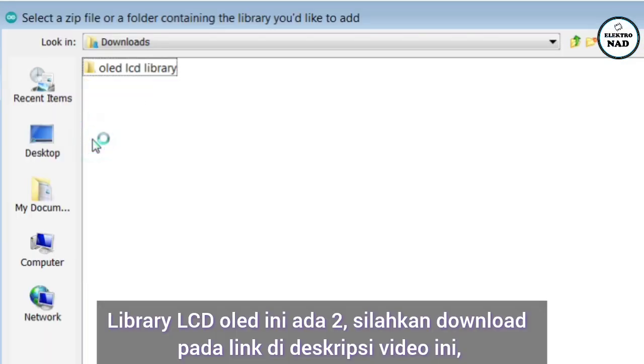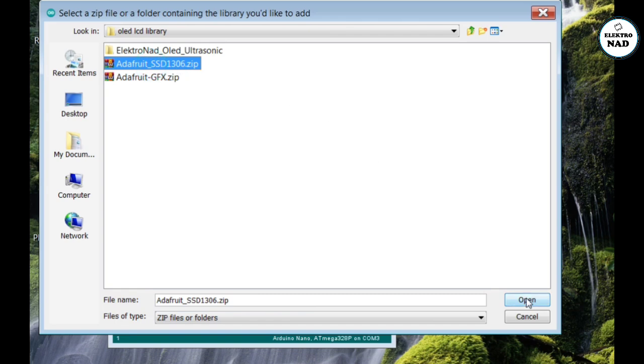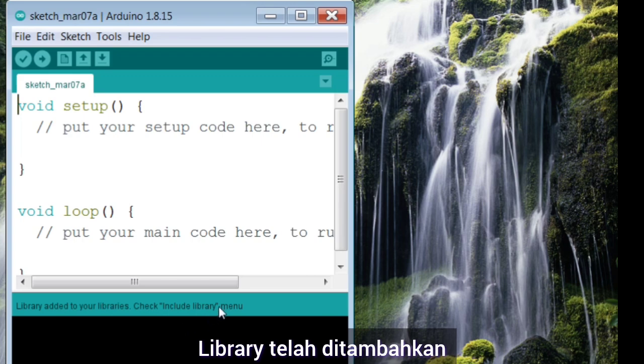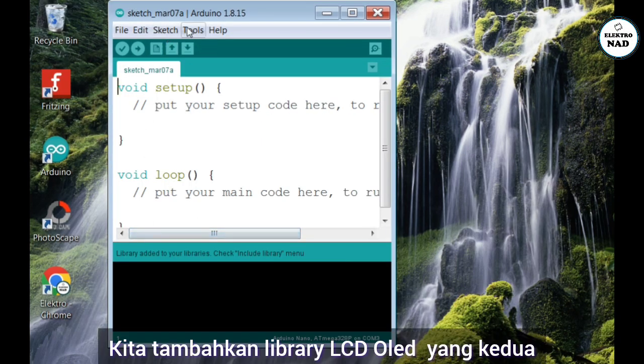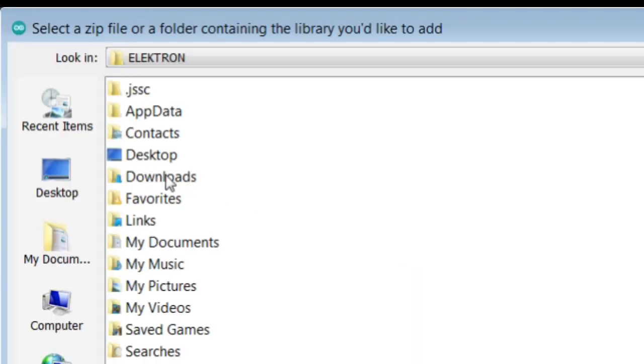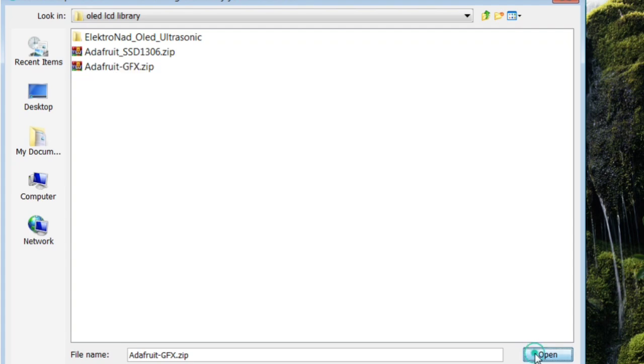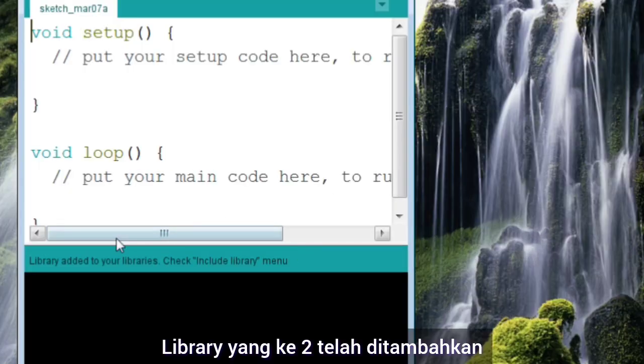Library LCD OLED ini ada dua, silakan download pada link di deskripsi video ini. Ada library SSD1306, lalu klik open. Library telah ditambahkan. Kita tambahkan lagi library LCD OLED yang kedua, ada Adafruit GFX, lalu klik open. Library yang kedua telah ditambahkan.